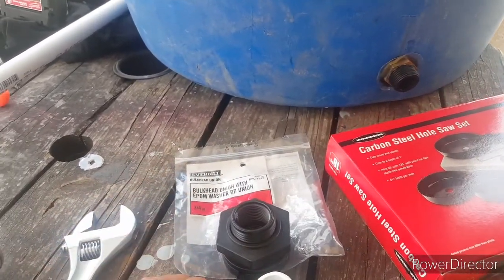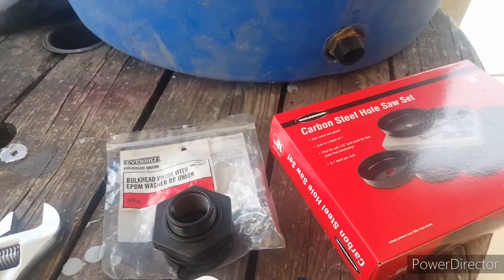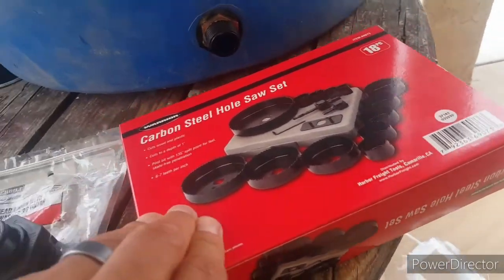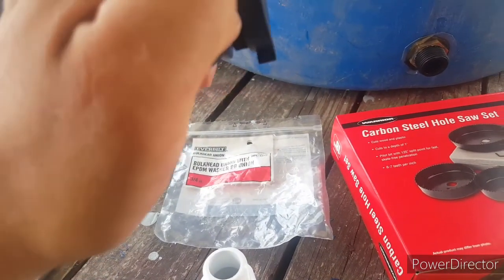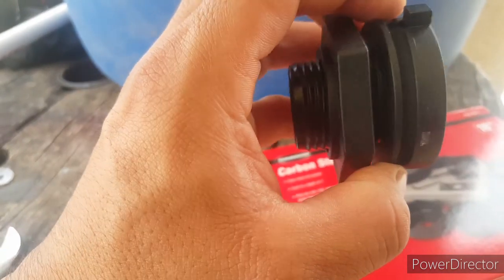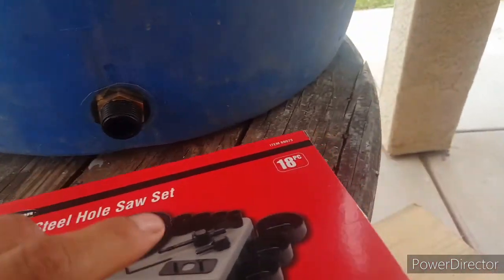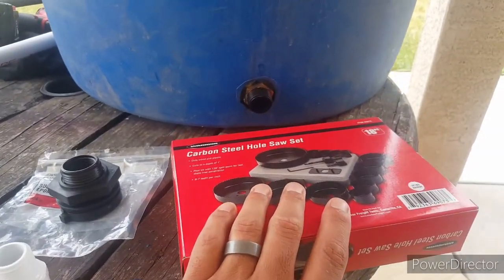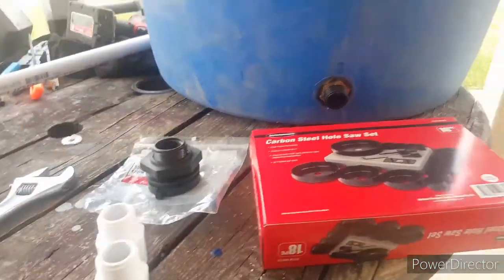So I looked around more and found this on YouTube — it's a bulkhead fitting. They have it at Home Depot for $15. I'll post a screenshot from my phone of the listing. I also bought a drill bit set to drill a hole this size. I got that at Harbor Freight for $15 with a 20% off coupon. So it's already about $30 total, but it looks like this fitting is made for the job — it has a thick soft washer and a bigger gasket.